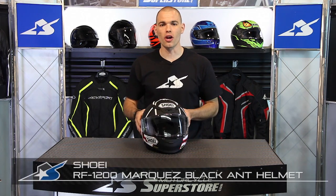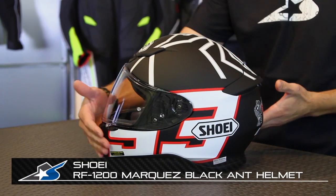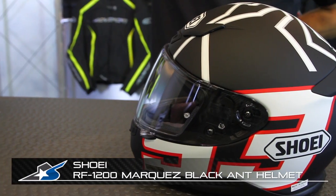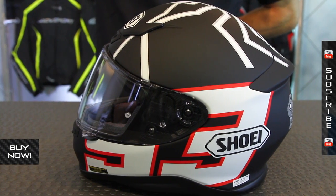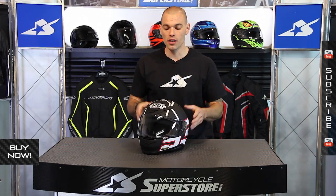It's JC Motorcycle Superstore and this is Shoei's RF-1200 in the Marquez Black Ant Graphic. This is obviously Marc Marquez's replica — you might have heard of that guy — literally the fastest guy on the planet on two wheels at the moment. MotoGP's rising star chooses this lid, you might like it as well.